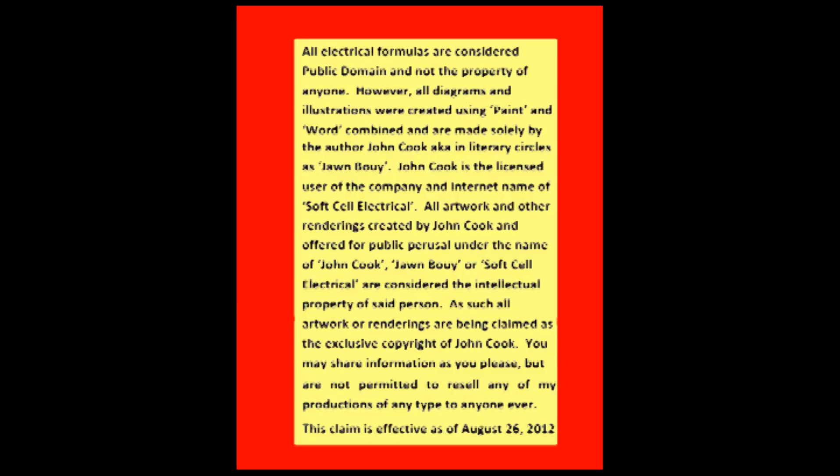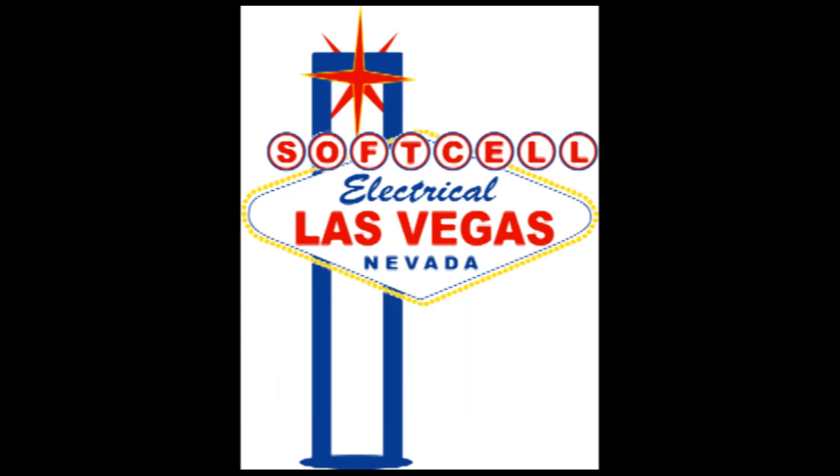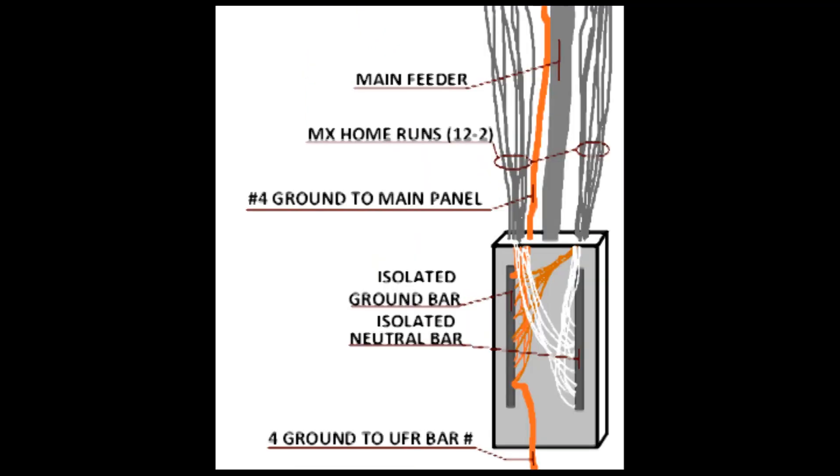Hi, this is Soft Cell Video Productions with your host, John. In this episode, we're going over the finer points of wiring a recording studio and monitor room. I've wired five recording studios, so I know a little bit about this. Let's start at the source and work our way out.